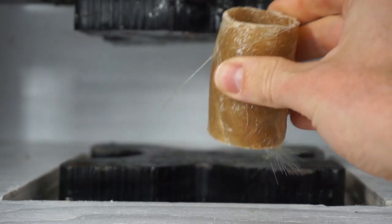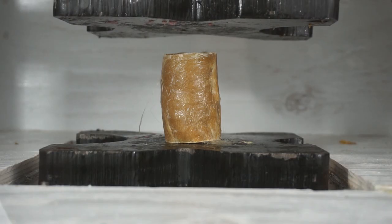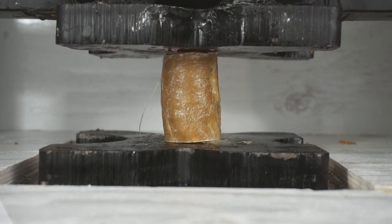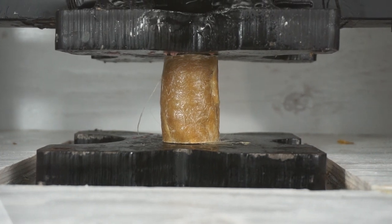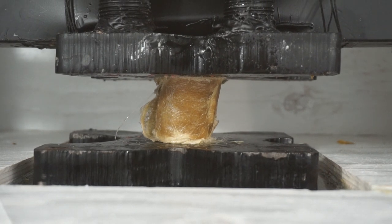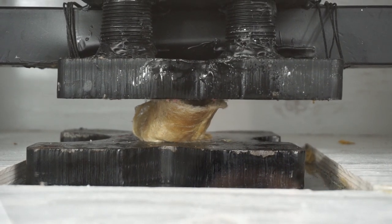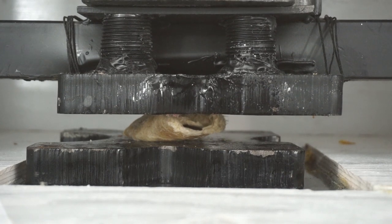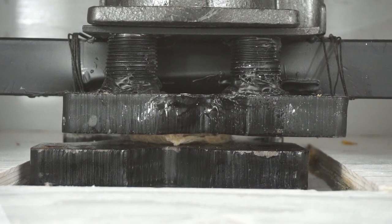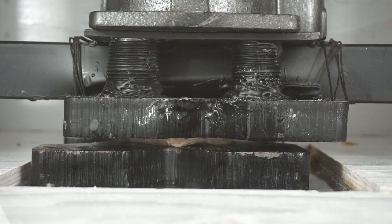Let's see how human hair holds up in the hydraulic press. Three, two, one! Here we go! The press took care of that — easy!